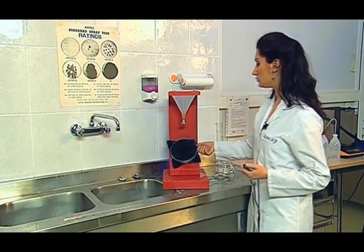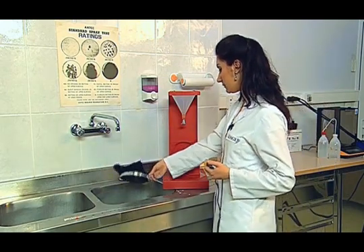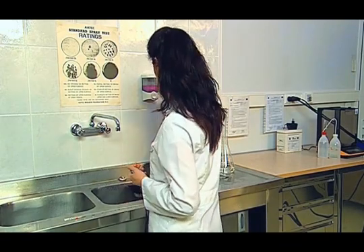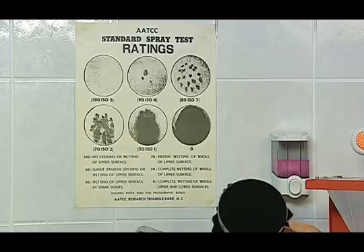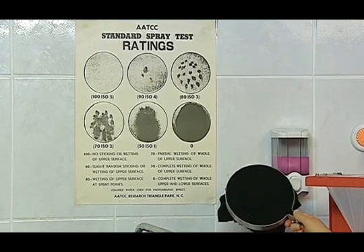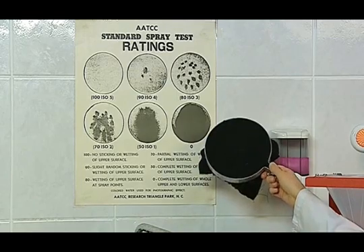At the end of this process, the sample is taken and is sharply hit by a hard object that is parallel to the floor two times. Then the degree of wetting formed on the test sample is evaluated visually with a photographic scale.